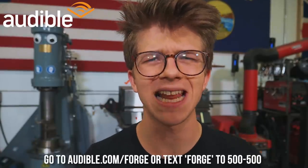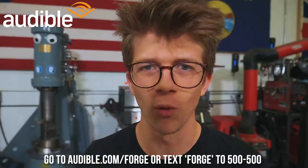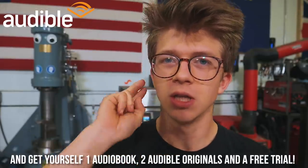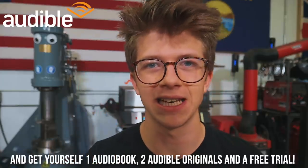I'm going to interrupt us to quickly thank today's sponsor, which is Audible, the audiobook listening platform that I absolutely love. At the end of the episode, please go to Audible.com/forge or text 'forge' to 500-500 to get yourself one free audiobook, two free Audible originals from a curated list, and a free trial. Thank you Audible for sponsoring the video.